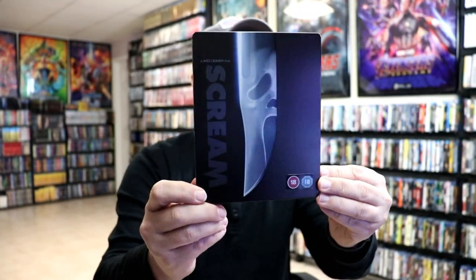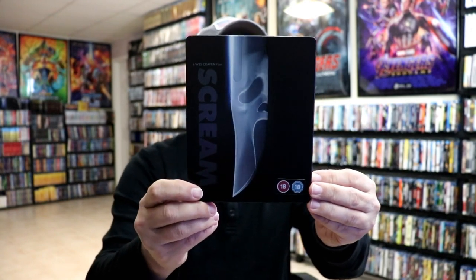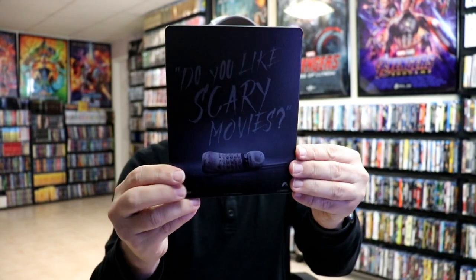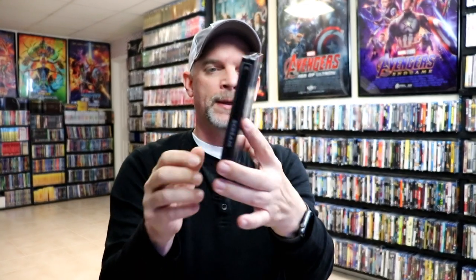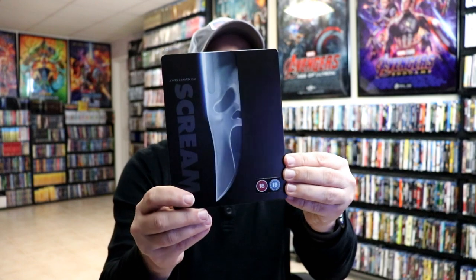I'm going to go ahead and remove the J-Card. Here's the front of the Steelbook — it's a flat finish, no embossing or debossing. And then here's the back. On the front again, there is some spot gloss, as you can see, on the knife, which is nice.